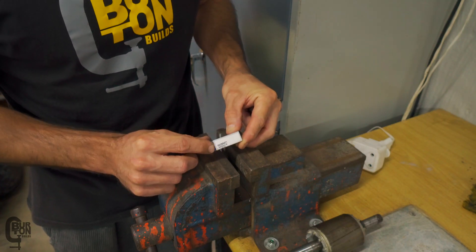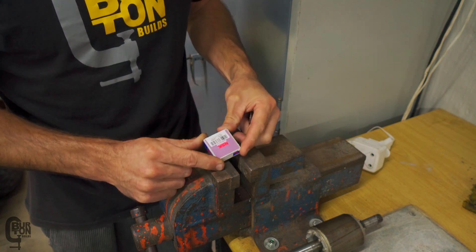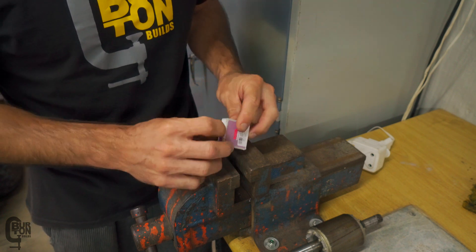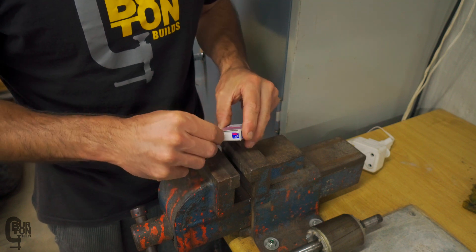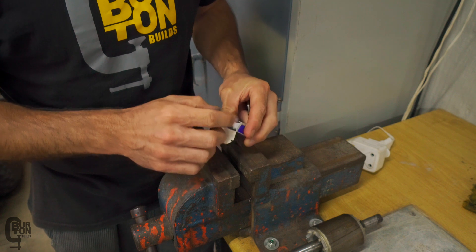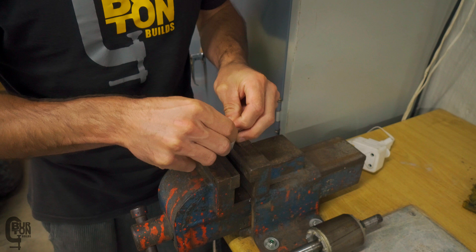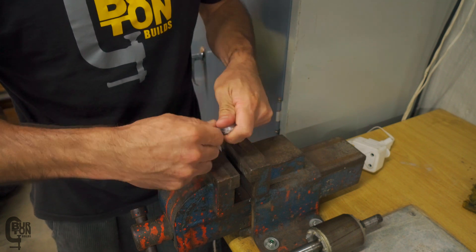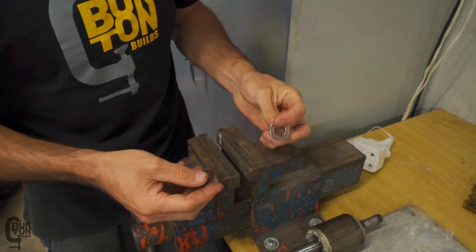I've got the new bearings — a 6202, that's a 2RS so there are two rubber seals on it, NSK made in Poland. Basically exactly the same thing that came off the shaft. Now the correct thing to do would be to press the bearings onto the shaft, but of course we're just going to hammer them on. Only kidding — if you've got a press at home, definitely use it. If you've got a press you probably know how to use it and don't need an explanation on how to press on a bearing.